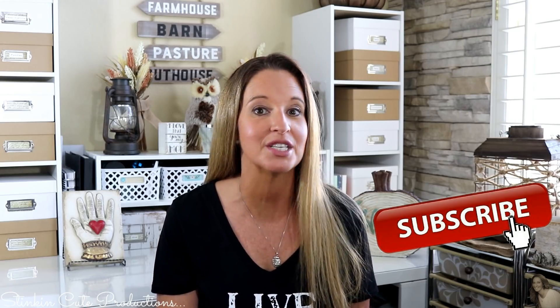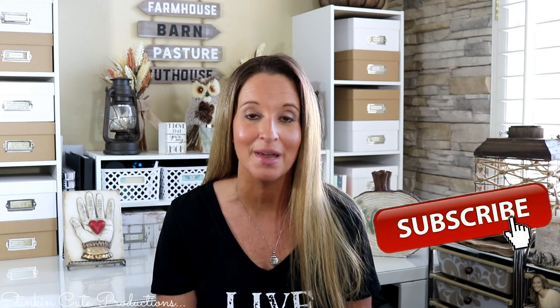Welcome back to Kelly Barlow Creations. If you are new to my channel and stopping by for the first time, welcome. Thank you for stopping by. Stick around a while by clicking that red button for more crafting on a budget and more everything on a budget videos to come.